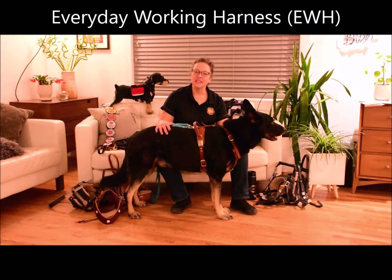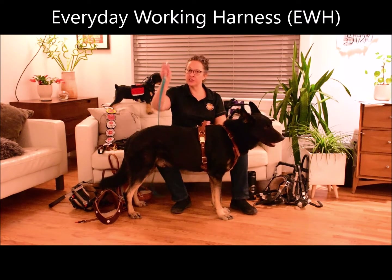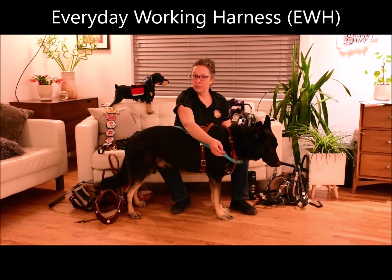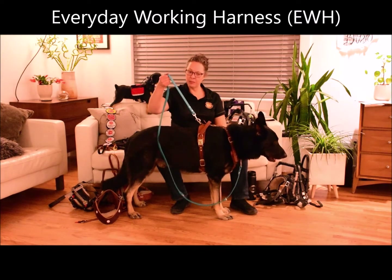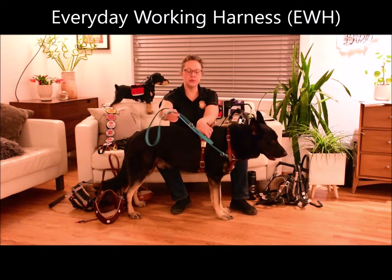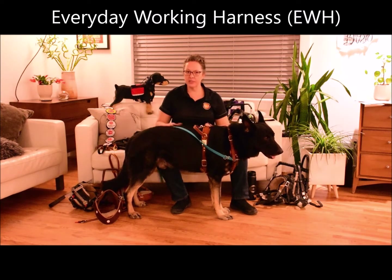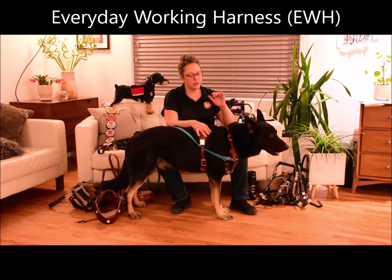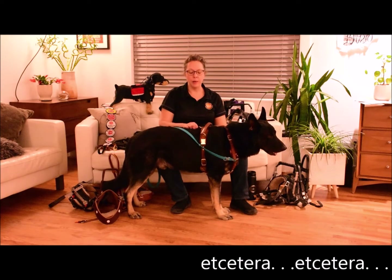The Everyday Working harness is Boldly's only harness appropriate to attach your leash to. The leash can be attached in the front of the harness like a walking harness with a front clip, or on the top of the dog. This allows you to use a dual control leash for training purposes. Because it's been designed to be so multi-purpose, it's a great harness for just about everything — daily walks, exercise, sports, even nose work and tracking.